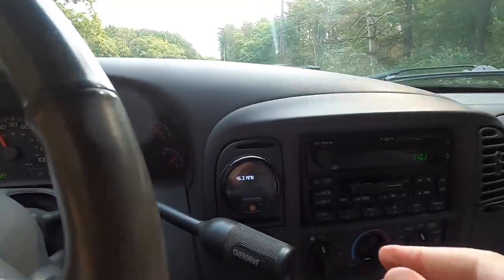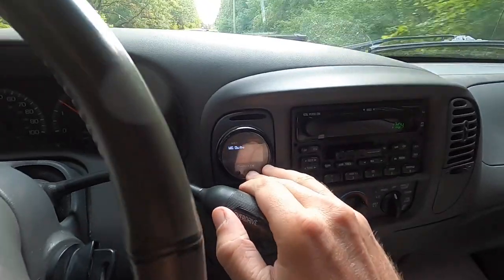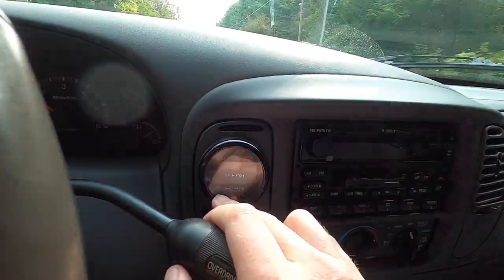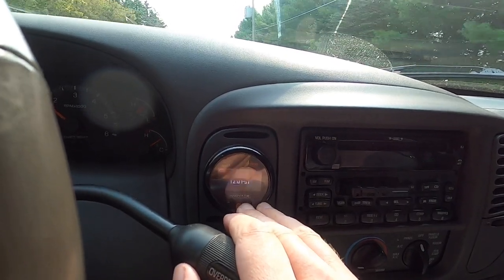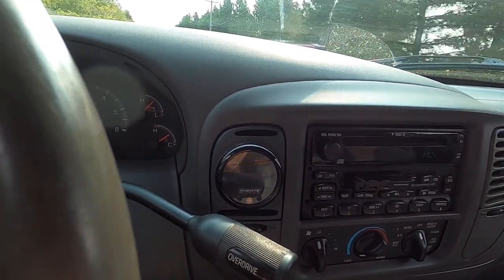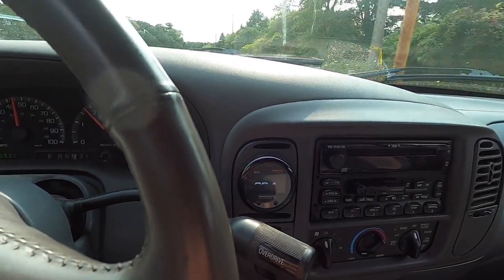So in order to hit 12 PSI, we're gonna have to go in here and up the boost cutoff. So we gotta go through here - boost cut pressure - we're gonna change that from 11 to 12 PSI. There we go. The frame rate is messing with the screen, making it look all flashy - it's not like that in real life. There we go, so now we're active with a boost cut at 12 PSI. I'm just gonna roll into it here a couple of times and watch the AFRs, make sure that we're still plenty rich, then we'll go give it a few pulls.